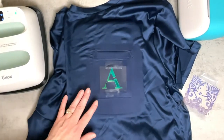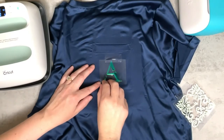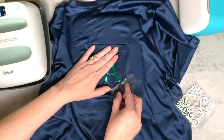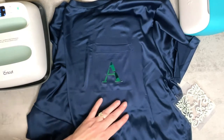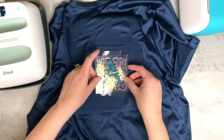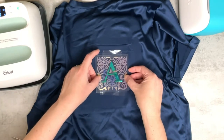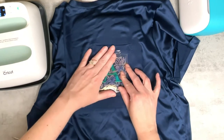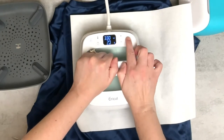While this cools down — once it's completely cooled — I'll lift the carrier sheet off and then apply the second piece right over it. Once it's cooled down enough, we can start removing the carrier sheet. I'm going to line up the outer portion using the monogram as my guide for where everything lines up. Once we're happy with the positioning, we can place this down and put the sheet right back over it and heat this for the full 30 seconds with light pressure.